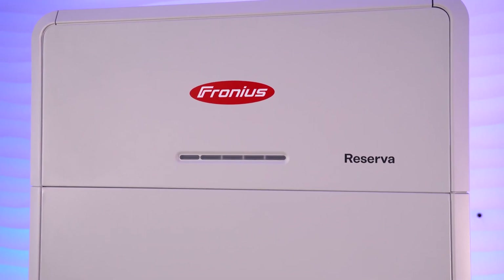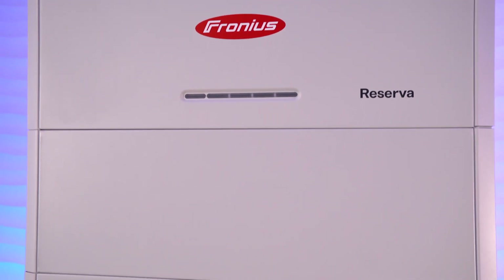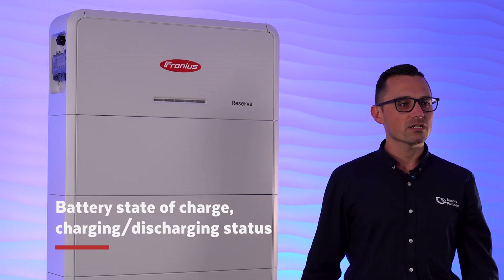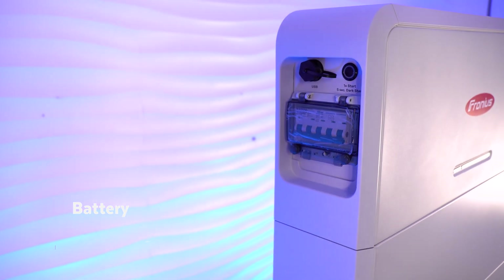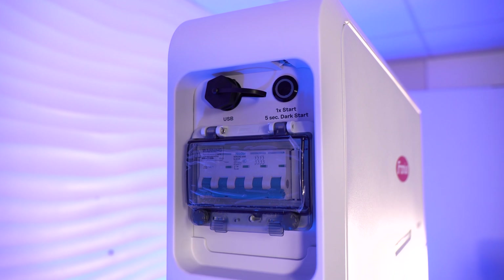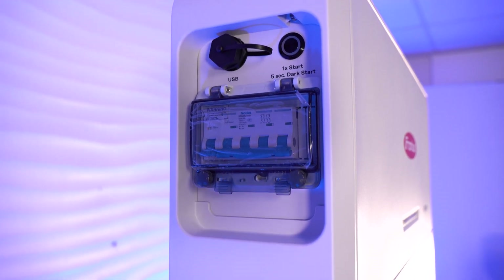There are LEDs on the front that can tell you a few things at a quick glance, such as the battery state of charge or whether it's currently charging or discharging. And on the left side, there is a readily accessible circuit breaker allowing for the battery to be manually turned on or off if required, as well as providing overcurrent protection.